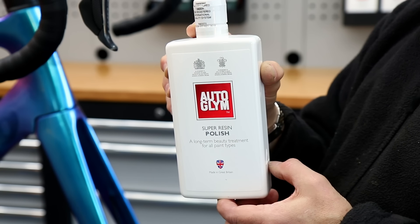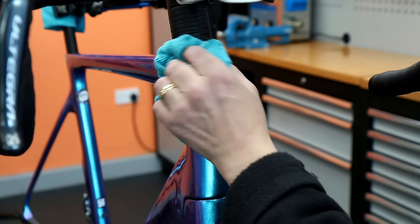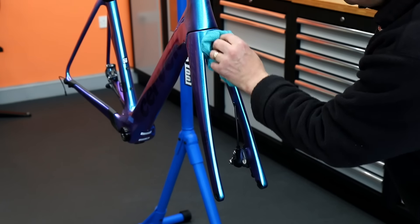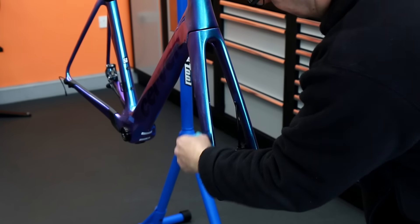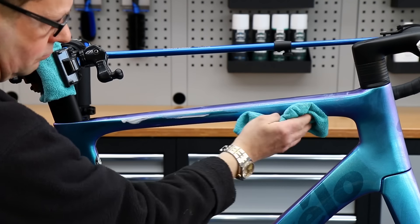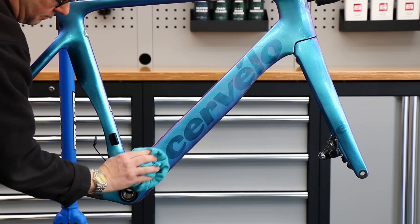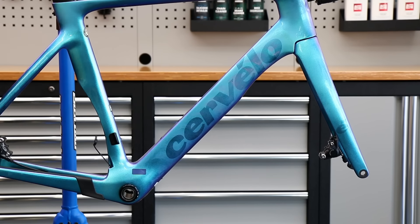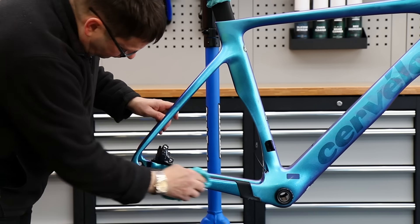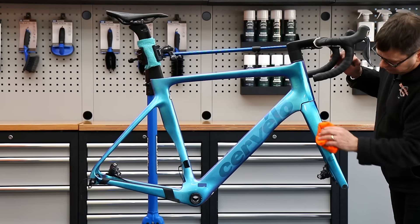Now we're going to use the Auto Glymm Super Resin Polish on the frame - this is absolutely perfect for a frame like this. It's a very creamy resin polish that polishes beautifully and is nice and soft on the paintwork so you're not going to damage or scratch the frame. We're using a microfiber towel, which is a very soft rag to use on a frame. We sell the microfiber towels and the polish on our website.